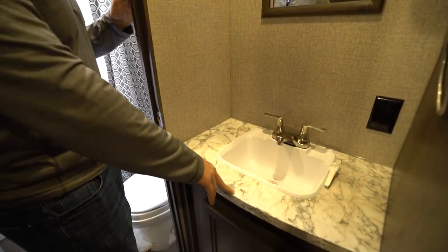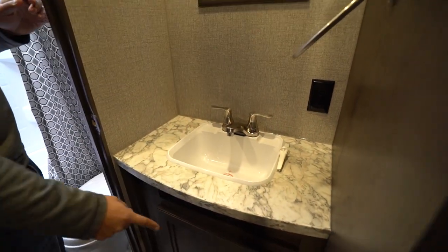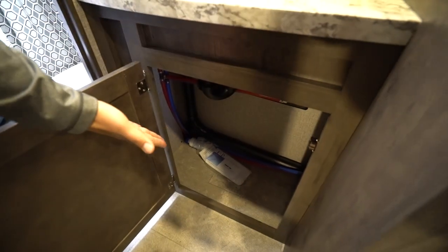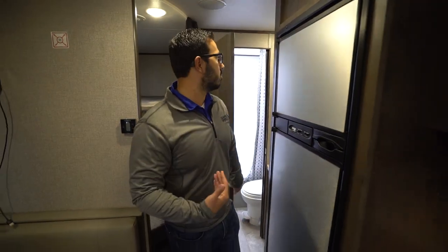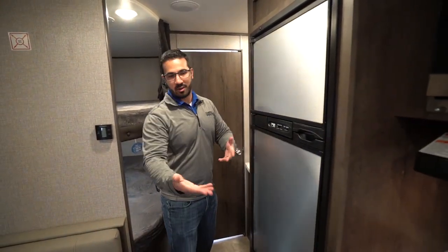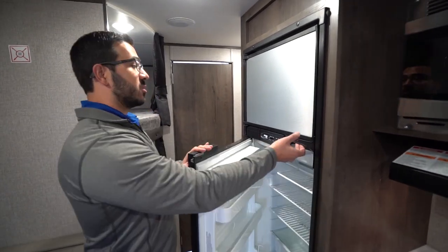Right outside the bathroom is where your sink is. You'll see the sink, an electrical outlet, mirror, hand towel ring, and some additional storage underneath. Not only do you have plumbing access but there's enough space for a trash can under there, which is pretty handy.